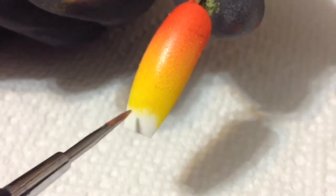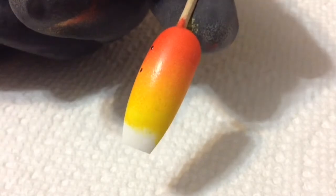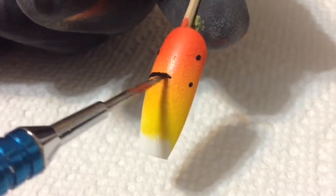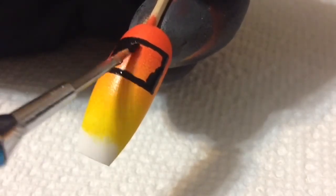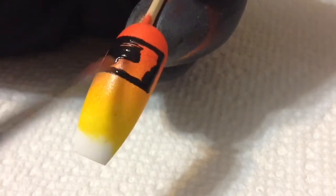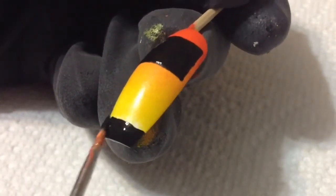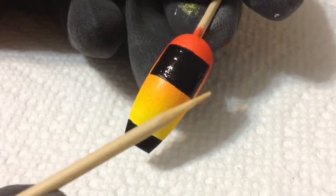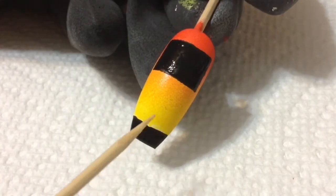Ignoring the bottom portion for now, I'm going to paint on a little rectangle on this portion of the nail and connect it, then fill it in. While that black rectangle is drying I'm going in with more black acrylic paint to paint on a landscape, filling in the white section. I want to make sure this area is completely dry, but in the meantime I'm going to go ahead and paint on a couple of trees.